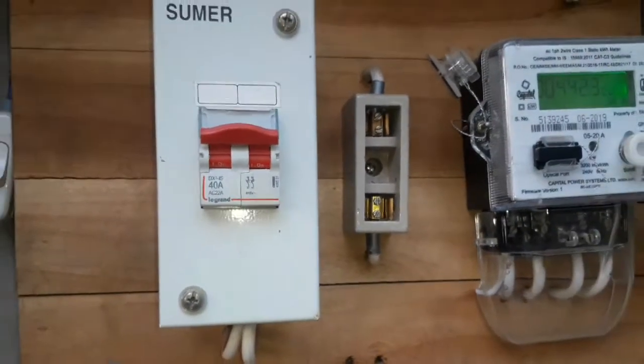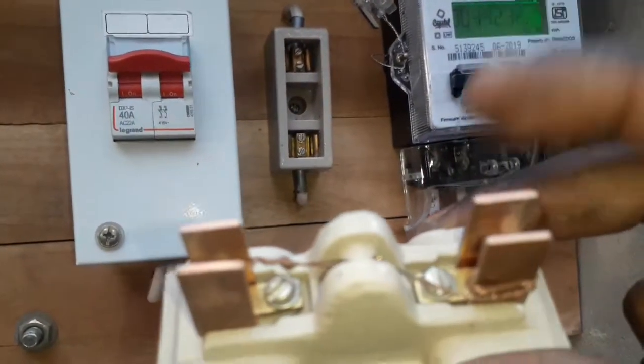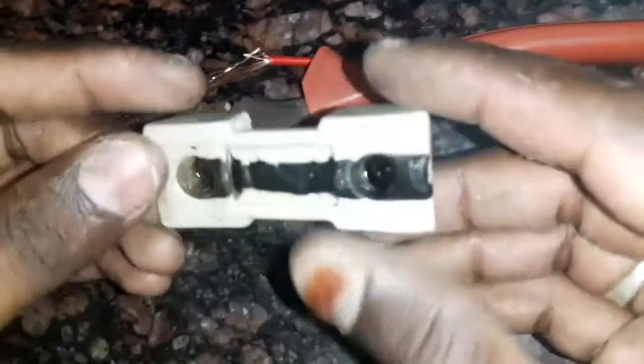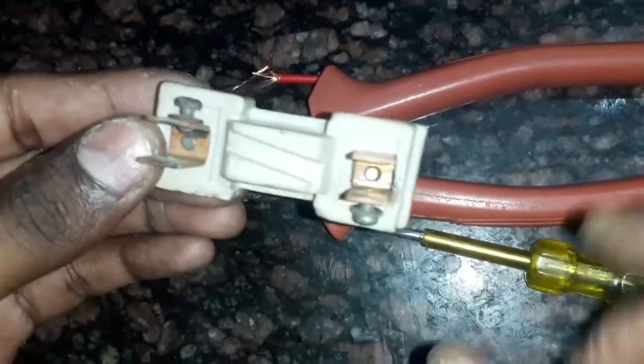How does the fuse wire get placed on the wire? Let's see. The fuse is cut.